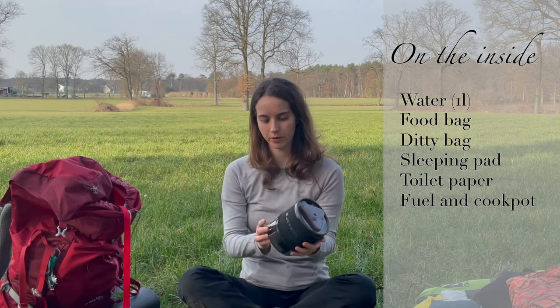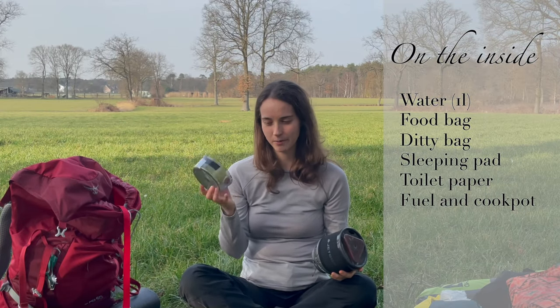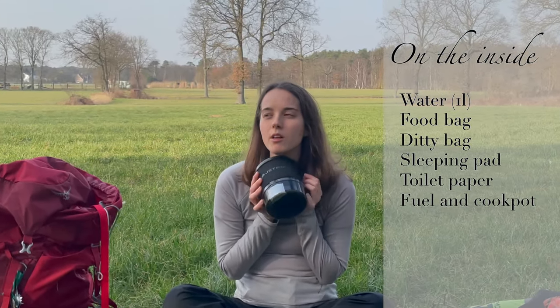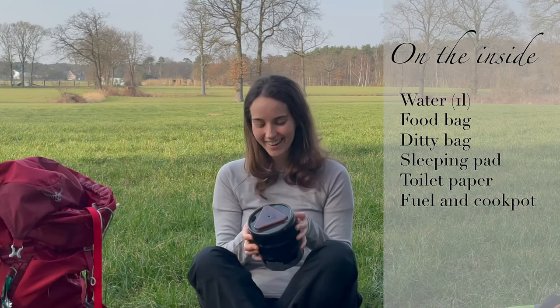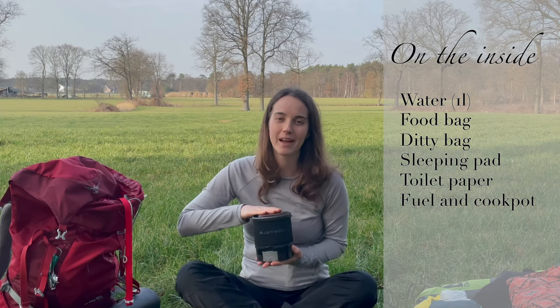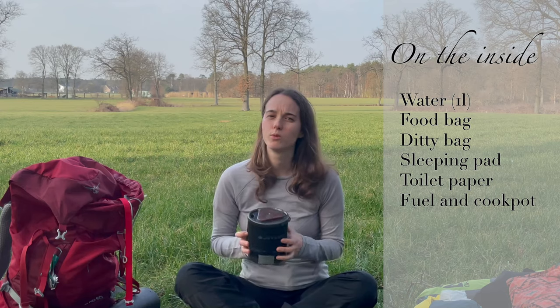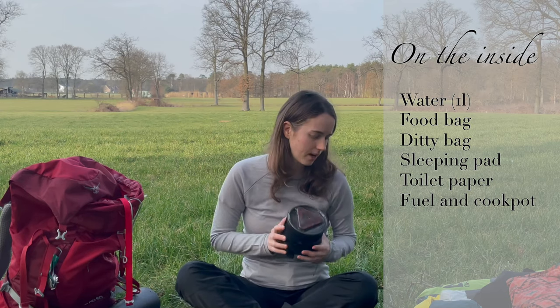This is my Jet Boil. I broke this and there are no replacements anywhere. Do I like the Jet Boil? I love the Jet Boil. I like to do big cooking, so I like a good pot that doesn't burn. I know it's heavy, but it's so easy to use.